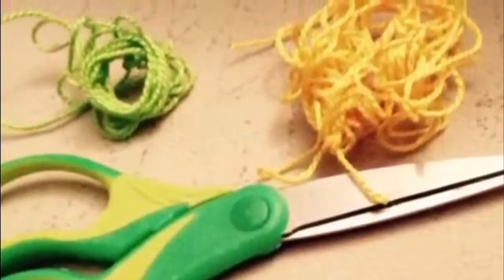The materials needed to make this bracelet are two colors of string and scissors. The maximum colors you can use is two, but you can use one by taking twice the length of that color and folding it in half. Since I'm using two colors, I'm going to cut them at the same length, tie them together so they become one string, and then cut off the extra string from the knot.